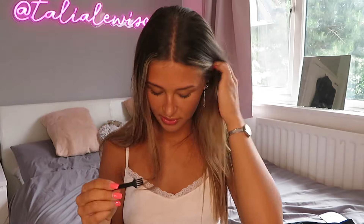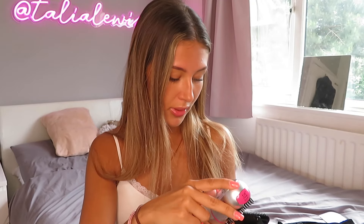Whilst the Split Ender Pro is charging, I'm going to show you the Split Ender Mini - this one runs on batteries while the big one you have to charge. With the Mini you get the Split Ender itself, a comb which is really handy, a clip so it's easy to keep your hair out of the way, and then you also get this little brush which is used to clean out the compartment where the hair goes in.